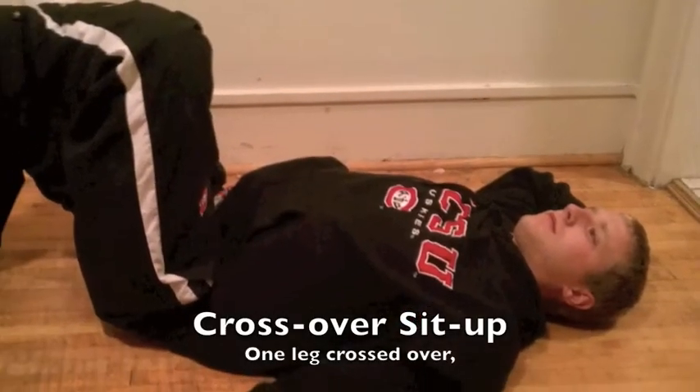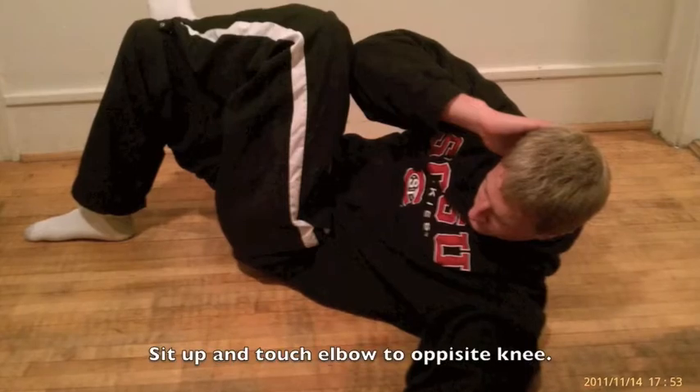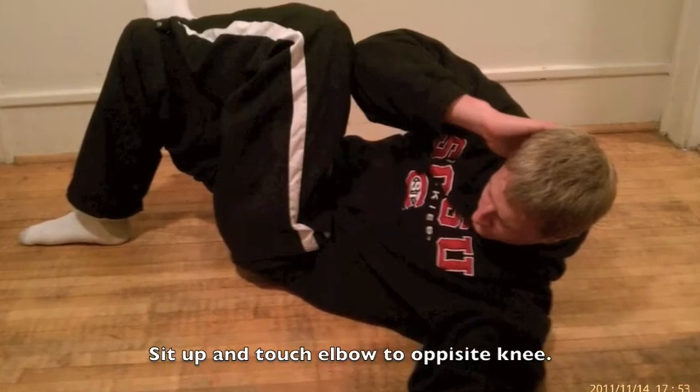Next one is a crossover sit-up. Bend your leg so that it crosses over the opposite one. Sit up and touch opposite elbow to opposite knee.